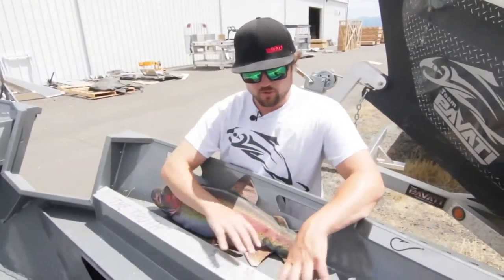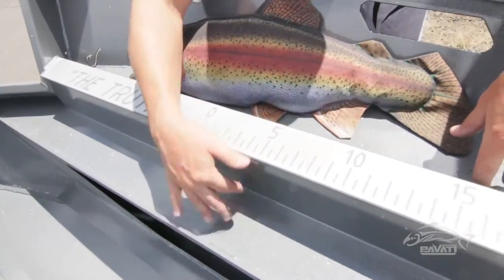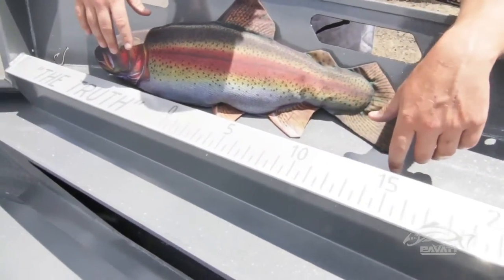We use real thin sheet metal on the side trays and then we engineer in strength. That's why we put all these bends in there to really stiffen it up and give you the rigidity you need without adding a bunch of weight to the boat.